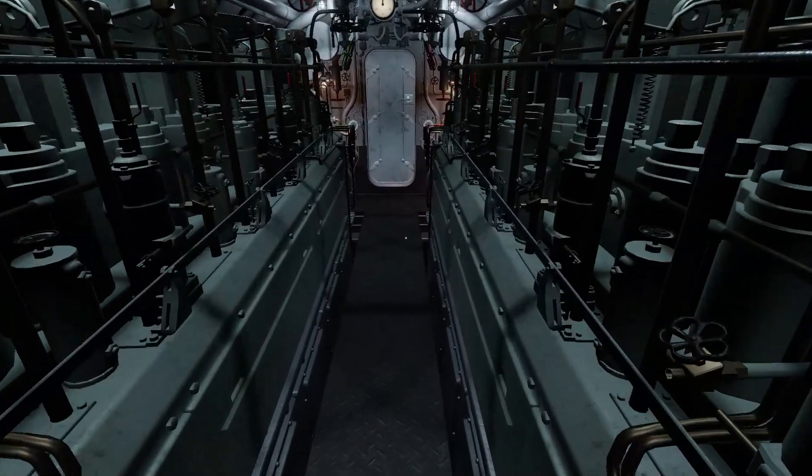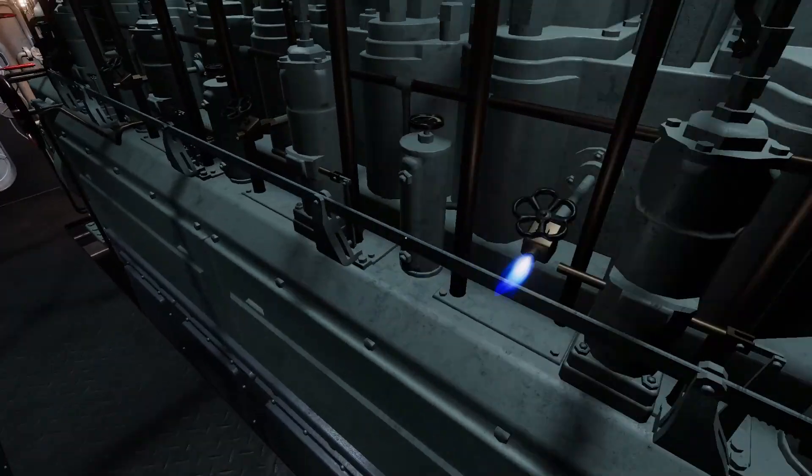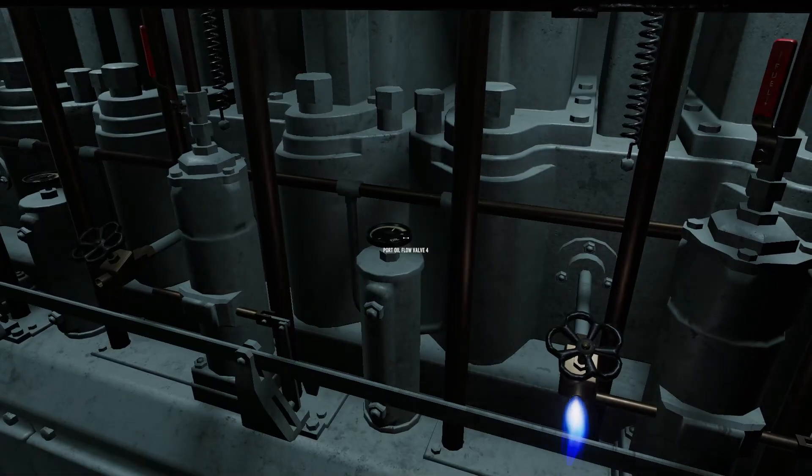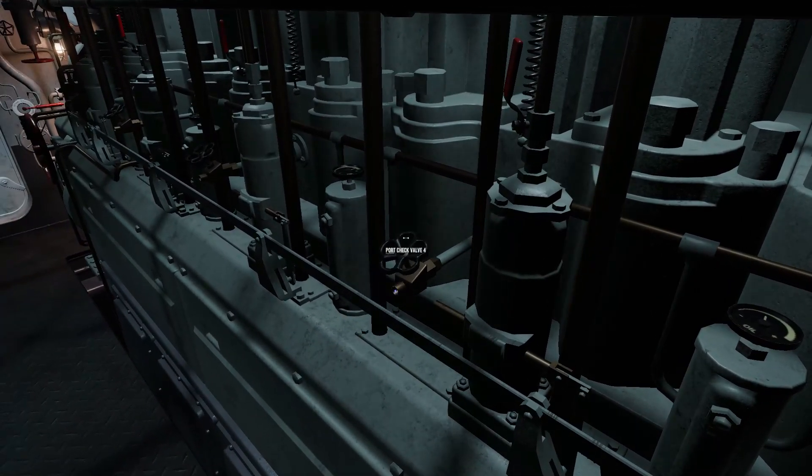Moving aft between the diesels is a cylinder petcock, diesel flow valve, and oil flow valve for each cylinder. These will be used in future to bleed a flooded cylinder and obtain the best performance from each engine.